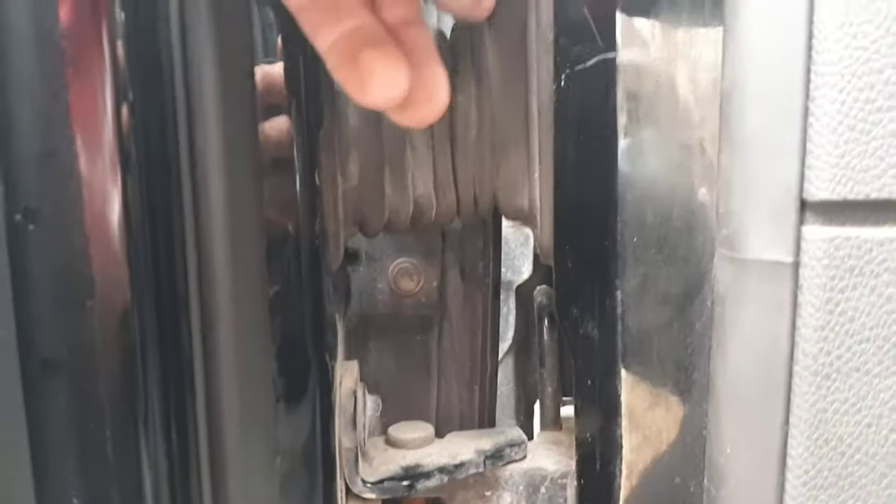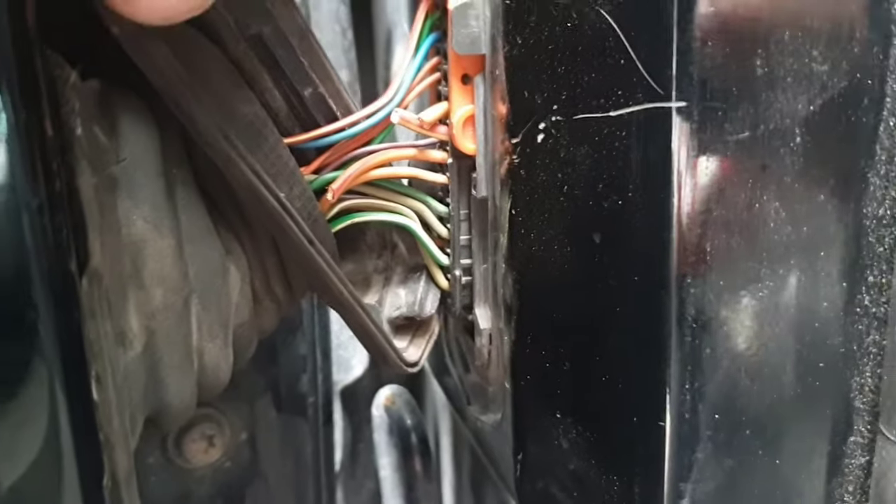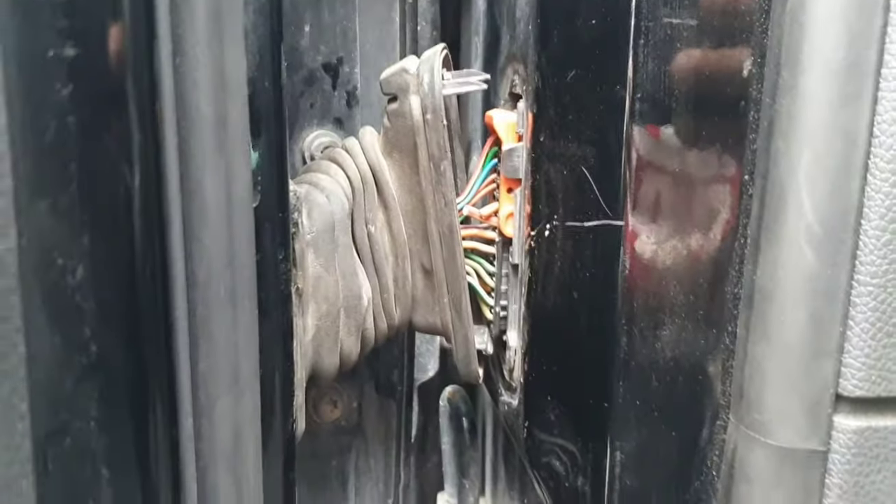The most common problem that makes the whole door electronics fail is the wires in between the door and the car itself. As you can see, I found that four wires were broken and will have to be fixed.